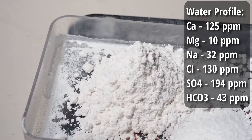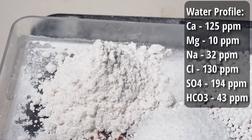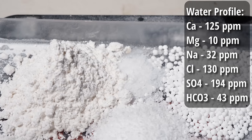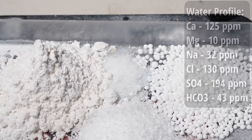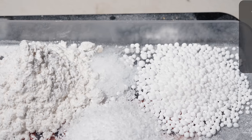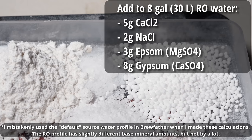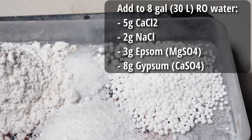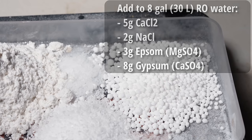For the water profile on this beer, I came up with a more minerally profile to help emphasize the brightness of the hops. There's also a high level of calcium to help the beer drop clear faster. We're going for 125 ppm calcium, 10 ppm magnesium, 32 ppm sodium, 130 ppm chloride, 194 ppm sulfate, and 43 ppm bicarbonate. To achieve that, I'm starting with eight gallons of reverse osmosis water and adding five grams of calcium chloride, two grams of canning salt, three grams of Epsom salt, and eight grams of gypsum.